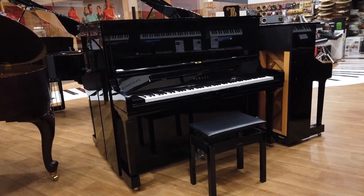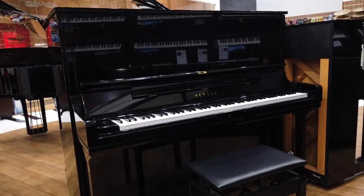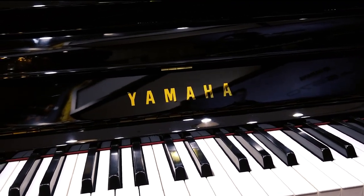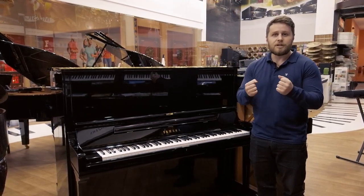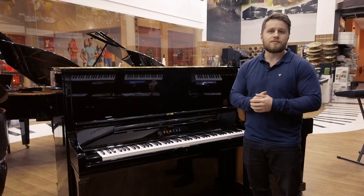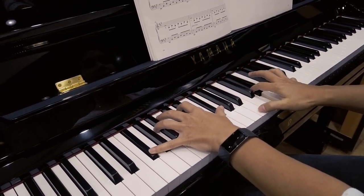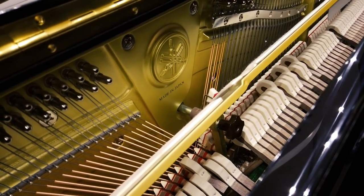This piano actually has such a large depth and colour of different sounds, and the reason for that is the quality of the build. Within all the Yamaha upright pianos, they have a soundboard that is built from North American Canadian spruce, which really does pack a punch and gives you such fantastic tones. Another reason the piano sounds so good is that we have German strings built into it and also German felt on the hammers as well.